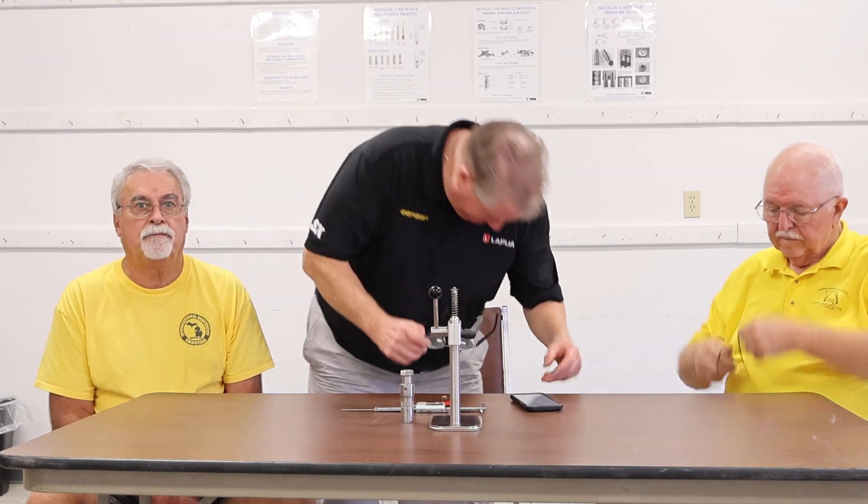Good afternoon, everyone. We are coming to you live today from the 2025 NBRSA Group Nationals in beautiful St. Louis at the Ventress Rifle Club of St. Louis. I'm joined by my two buddies, Harley Baker, Hall of Fame member and four-time Super Shoot winner and all-around great guy, and Hall of Fame member and great friend, Jeff Summers.